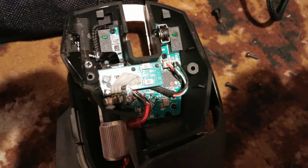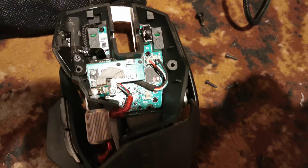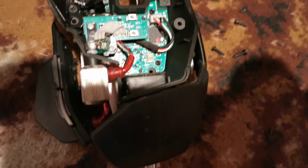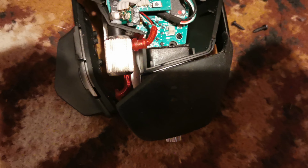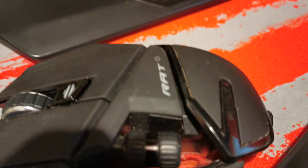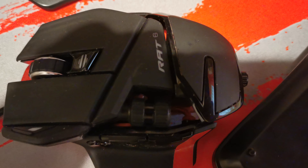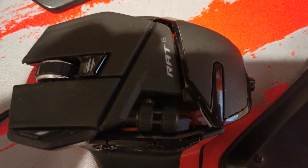Anyway, that's the Mad Catz 5 stripped wheel taken out as a spare part. I'll slap that back together and put it away with the other one. Fixed — scrolling wheel definitely working.